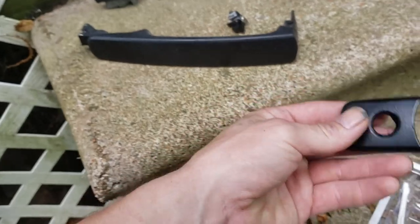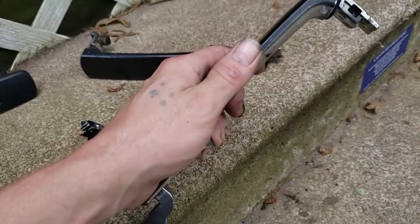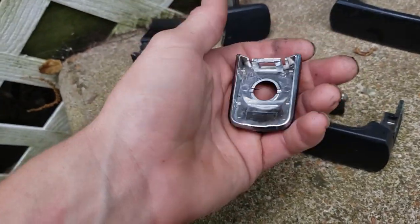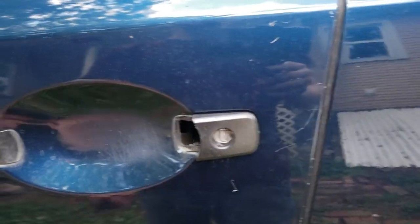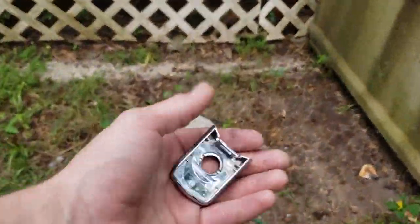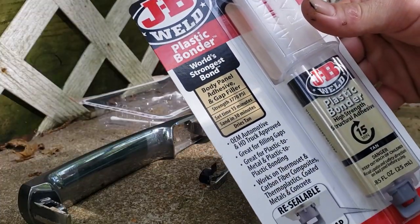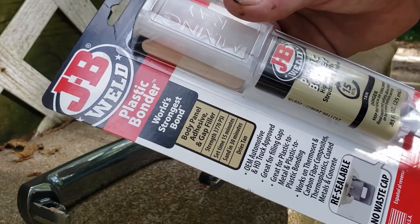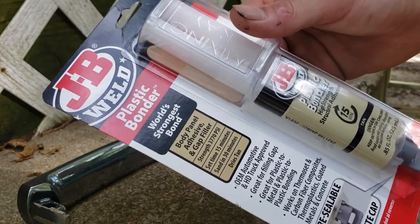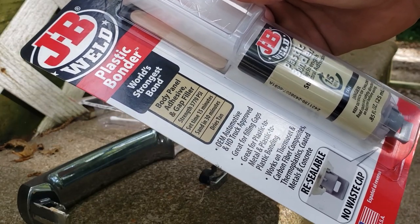I took the door handles off earlier to paint them or Plasti-Dip them, but a clip on the back broke when I was taking the handle off — it just snaps on there. So I got some JB Weld to fix that. The JB Weld I got is a body panel adhesive and gap filler, OEM automotive and HD truck approved, great for plastic-to-metal and plastic-to-plastic bonding, so it should work great.